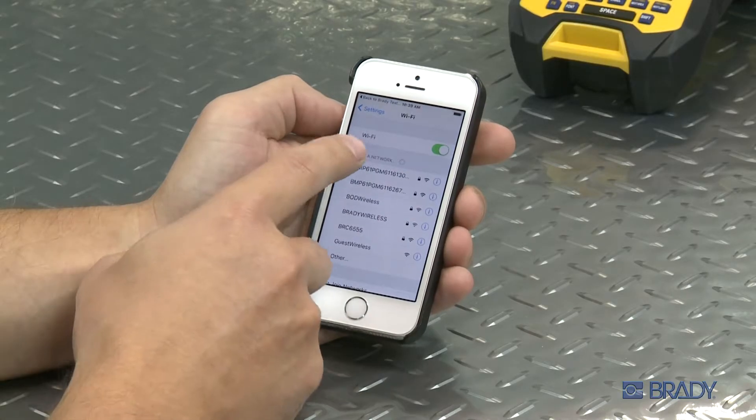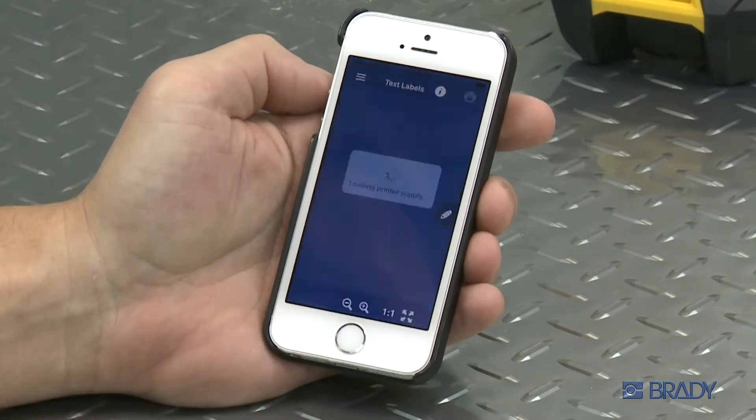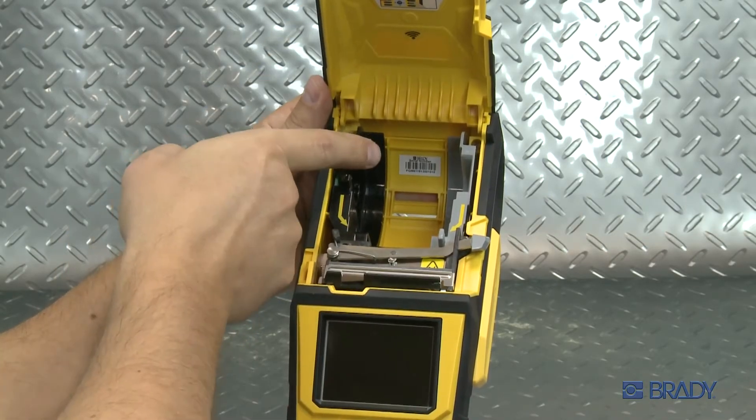Here, we'll show you how to enable Wi-Fi on your BMP61 printer. If your printer is Wi-Fi compatible, you'll see this Wi-Fi label here. Then, locate the serial number on your printer — it should be right next to the Wi-Fi label.